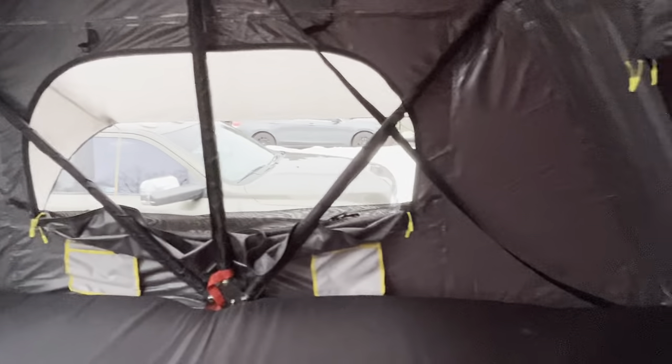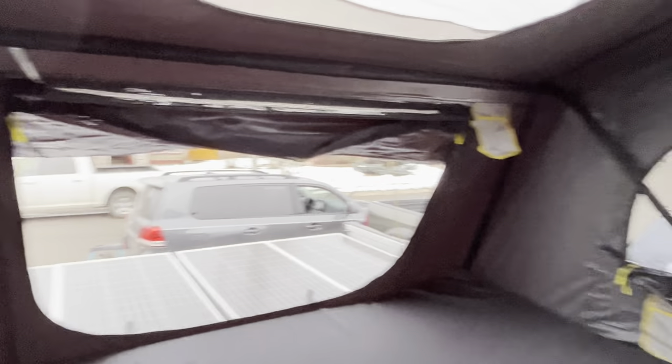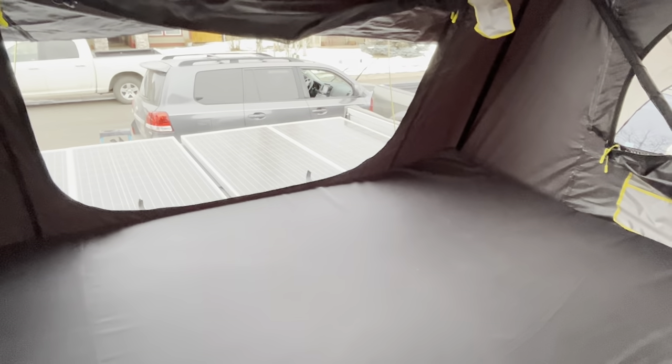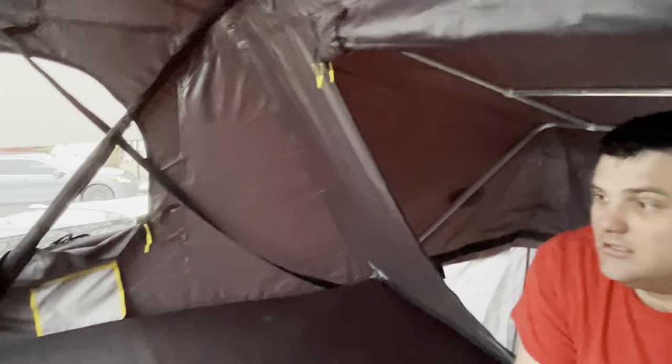It's the Gen 2 Smittybilt XL — great views, you've got the skylights, USB, white light, pockets everywhere. It's honestly pretty good. What we also do is run a USB extension cord from down on the side and bring it up here, same with a 120 volt cord. I've got a CPAP so I have it going all night. Kids can charge tablets or whatever. And then the awning room.